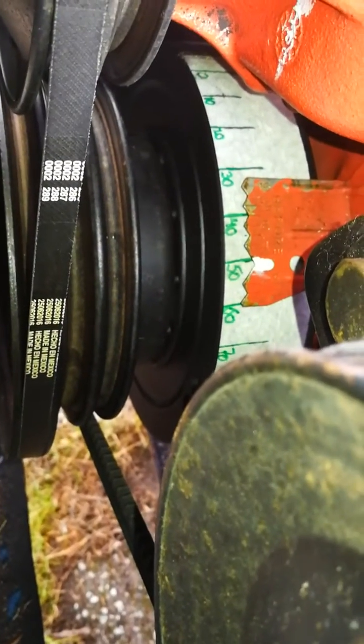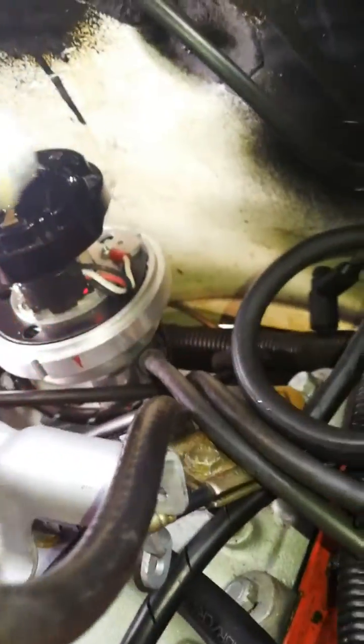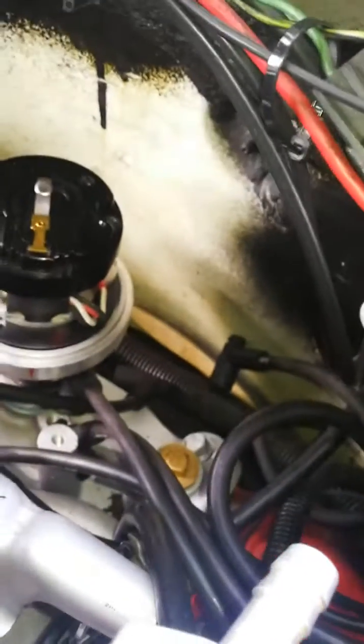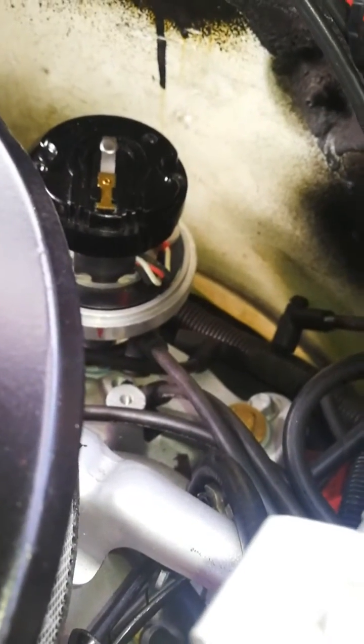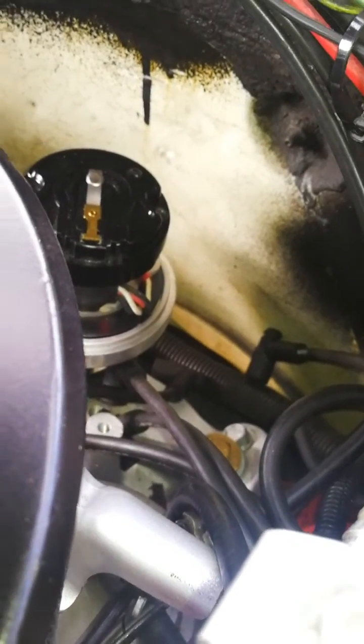I have to damp around 50 degrees before top dead center. The rotor is pointing to the number one cylinder. I'm gonna pause it and then continue the recording.